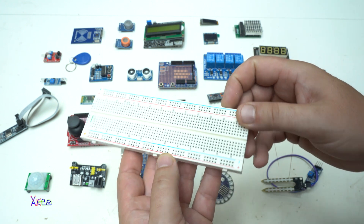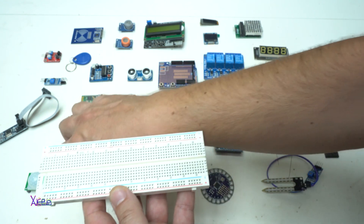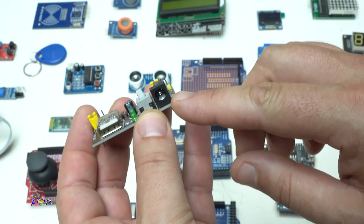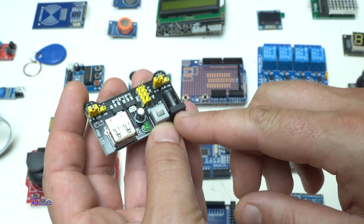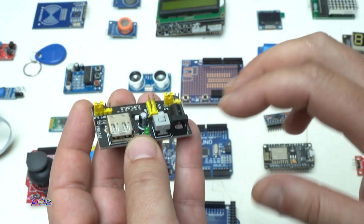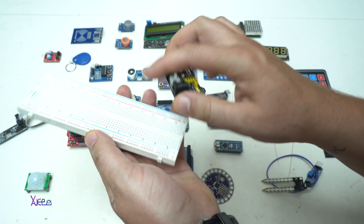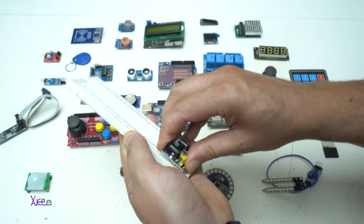For your projects you'll need a universal breadboard like this one, and you'll also need a power supply. This board accepts a DC input from around 6 volts up to 20 volts and reduces the voltage down to 5 volts so the Arduino boards can work. It's made just to plug into the universal breadboard.